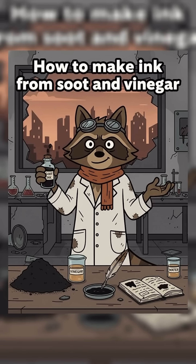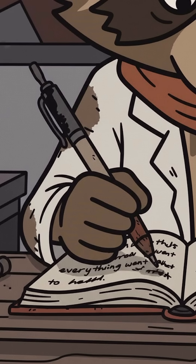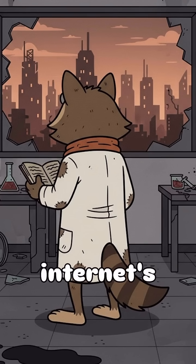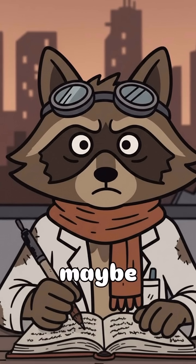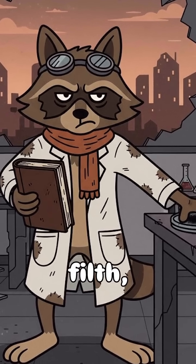How to make ink from soot and vinegar when the world has ended, and your last pen just ran out mid-journal entry about how everything went to hell. Cities are silent, the internet's a myth, you've got a story to tell, or maybe a map to draw. Either way, you'll need ink — from fire, filth, and desperation.